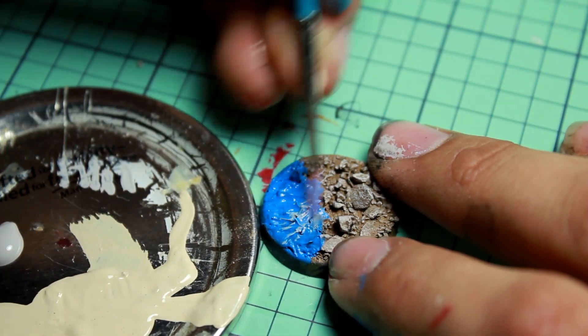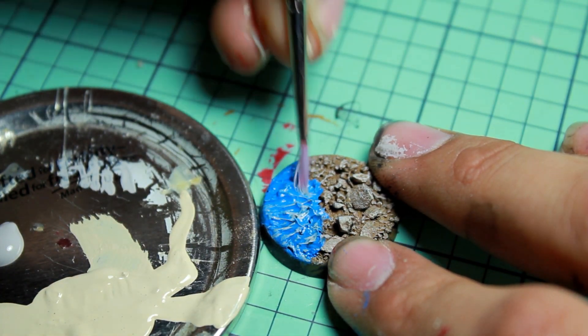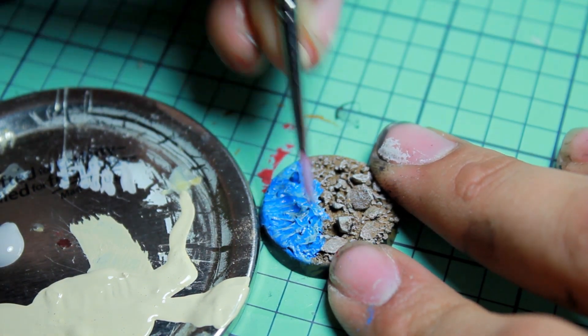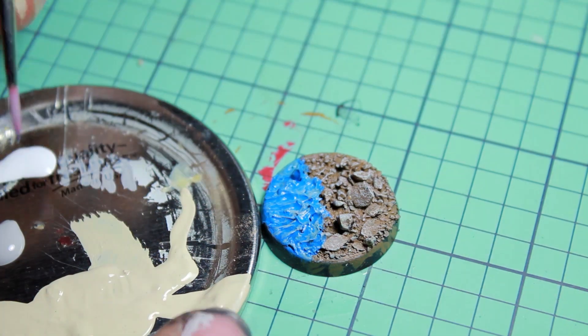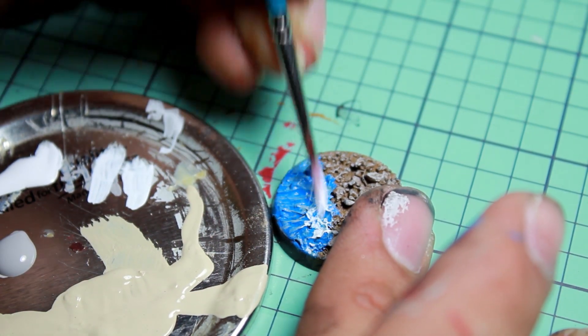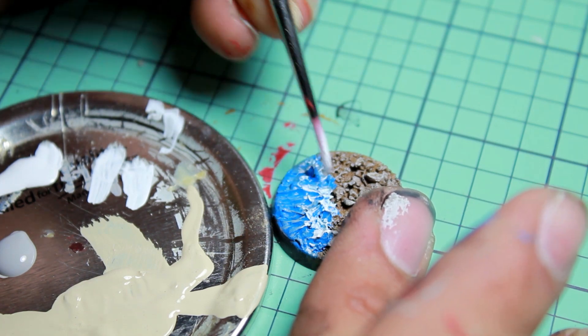Then I took some wet Stonewall Gray on my brush and dragged it over the wave textures, which would leave a little bit of paint. And then I did the same effect just to the very ends with Vallejo Dead White.